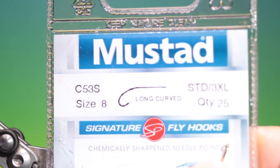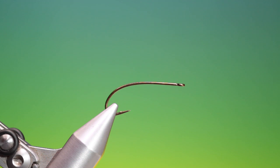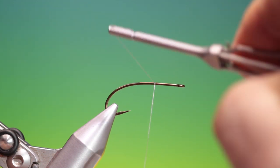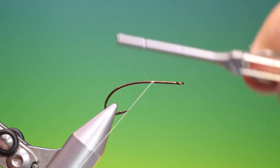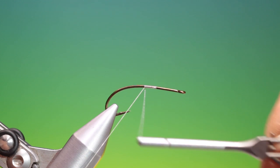We'll start with the Mustard C53S size 8 curved nymph hook. This is the rubber leg stimulator pattern from my good mate Jim Slattery.